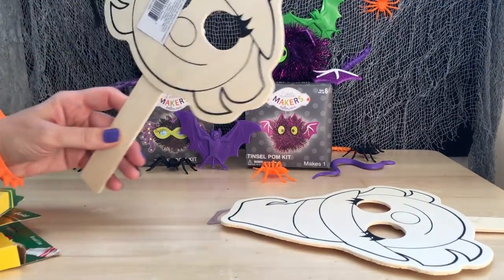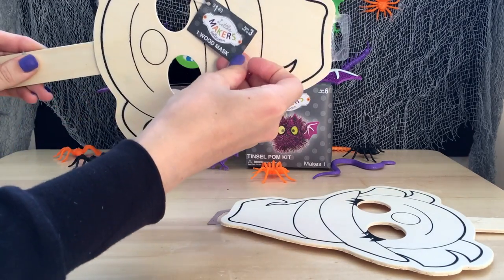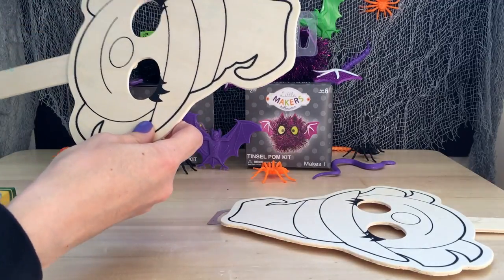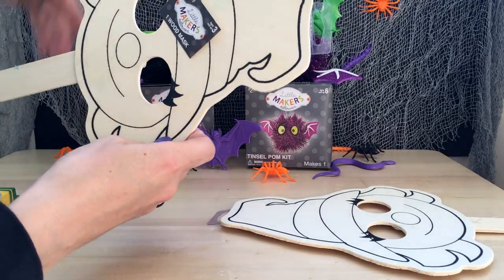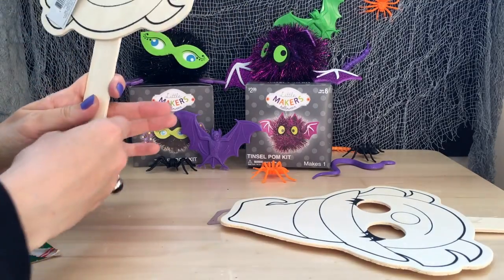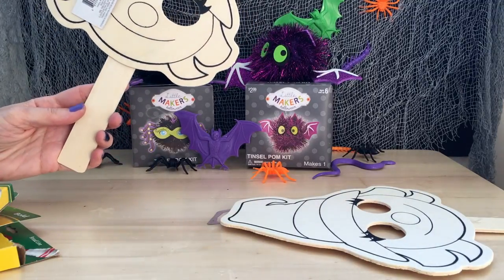Today, my assistant Alice and I are going to be coloring these awesome Little Makers wooden masks. We got these at Joann Fabric for about $1.50 each. They're for ages 3 and up. And they're these great little wooden witchy masks that look so much fun for Halloween. What do you think, Alice?